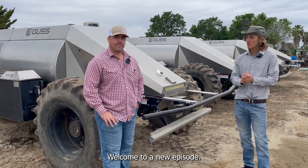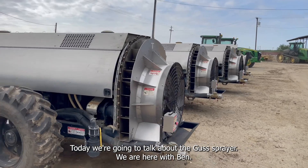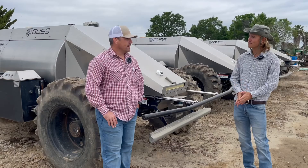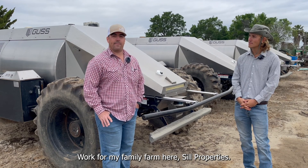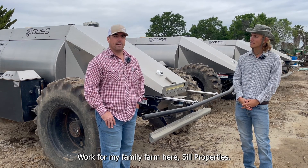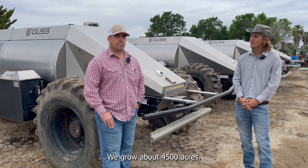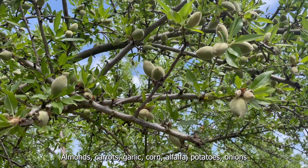Welcome to this new episode. Today we're going to talk about the GUS sprayer. We are with Ben. Could you please present yourself and your company? My name is Ben Still. I work for my family farm, Still Properties. We've been around since 1895. We grow 4,500 acres of almonds, carrots, garlic, corn, alfalfa, potatoes, and onions.